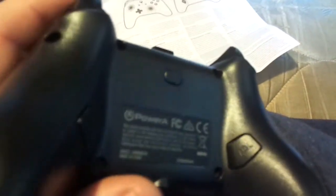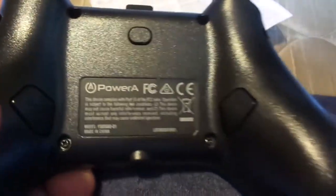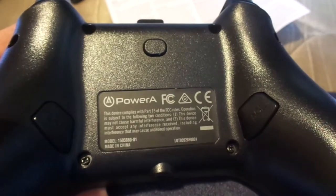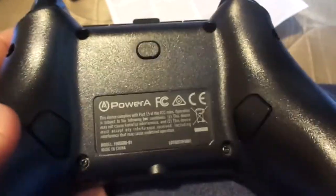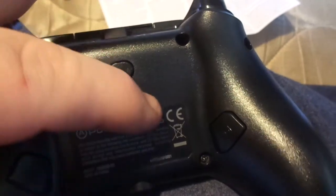Anyway, the main thing I bought this for is I needed another controller, and I saw these buttons on the back that you can program. I'm like, 'Oh my god, it's like the Xbox One Elite controller,' which is $150, and this one only cost $19.